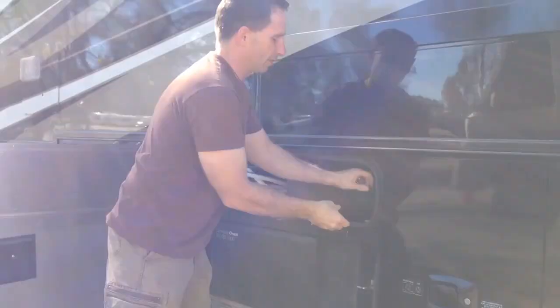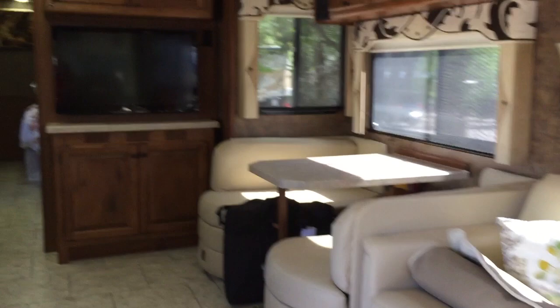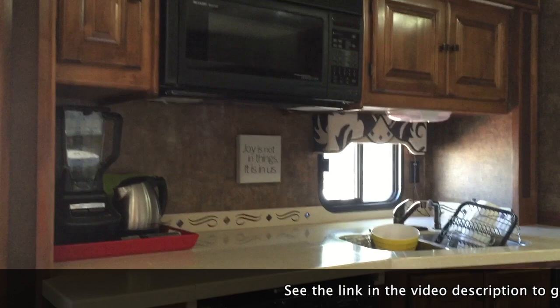So just giving the coach a once-over here and making sure everything that needs to be put away is put away. We do have a checklist that we follow, but we didn't show that to you in this video — we'll have that in the blog post that goes with this. Just do a quick walkthrough — everything's neat, tidy, put away.